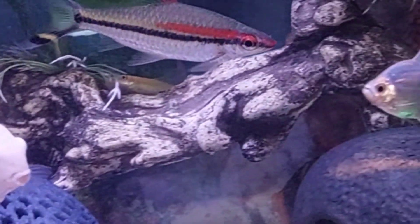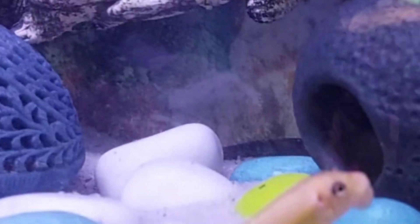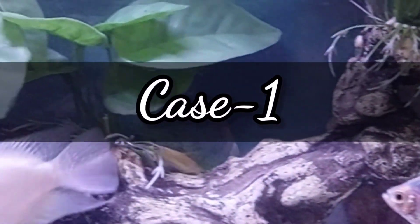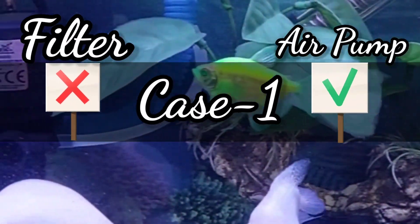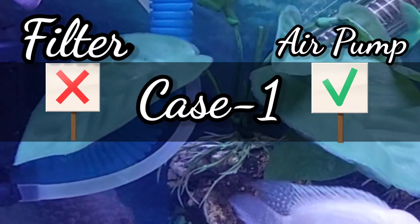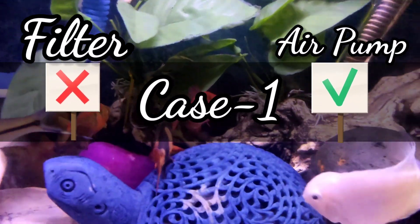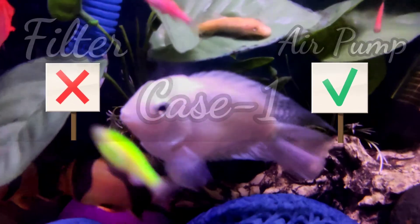Listen to the cases carefully and try to imagine and relate them to your own scenario. I am very hopeful that all your doubts will be cleared by listening to all the cases. Case 1: When the filter is not running at all but the air pump is running all the time 24/7, then the life of fish should be normal. Since oxygenation is present, fish can live — the only issue is that tank parameters can be hard to maintain since there is no filter to clean up the waste.